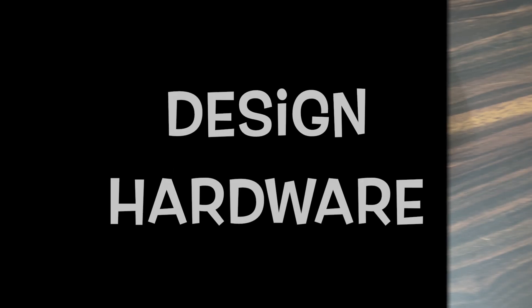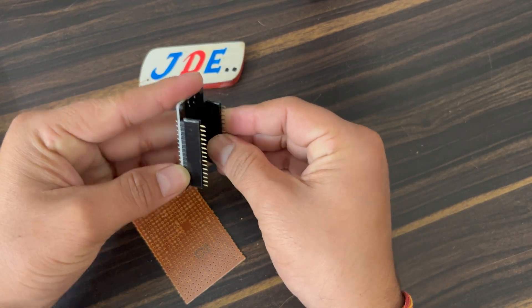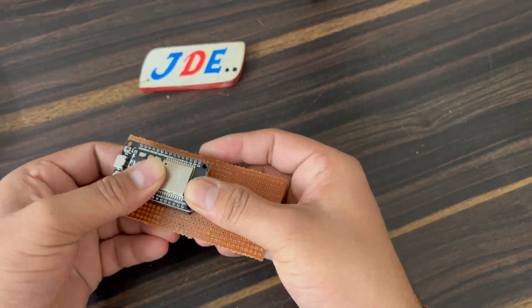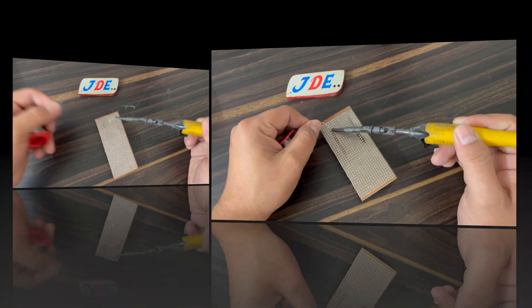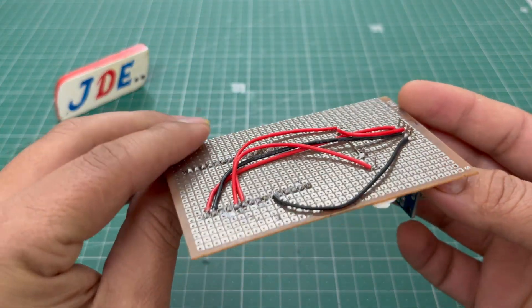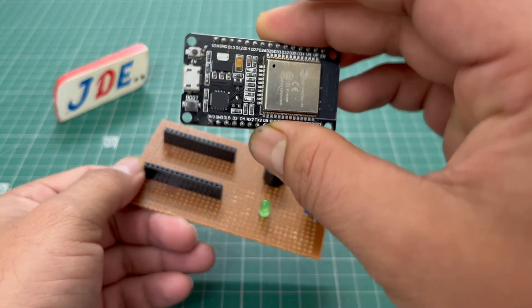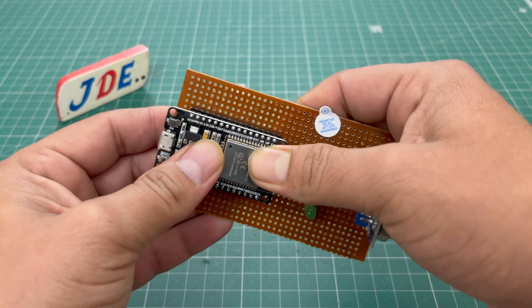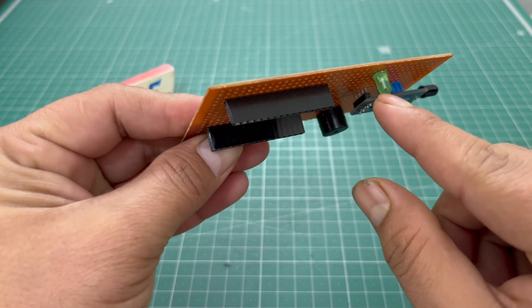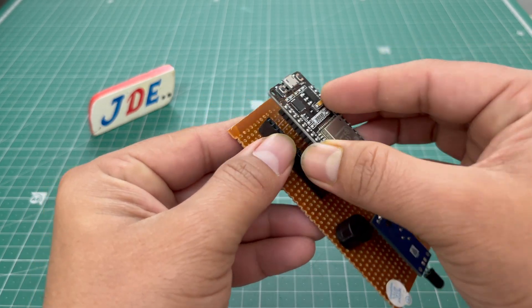First we design the hardware. I use an ESP32 microcontroller board and I attach a female header to the ESP32 board, then attach it to a zero PCB and solder on the back side one by one. After soldering is completed, I attach the gas sensor, one buzzer, and one LED. Then I attach the ESP32 board to the female header. Similarly, I build another PCB with one flame sensor, one buzzer, and one LED. This one is the second ESP32 board.